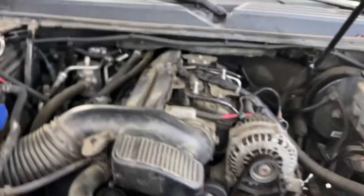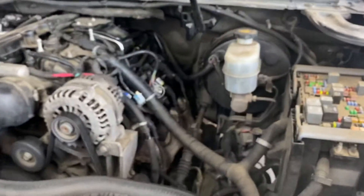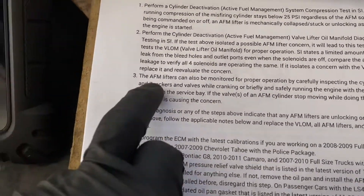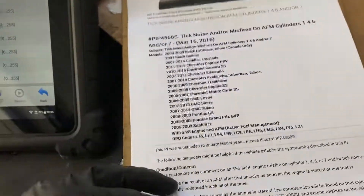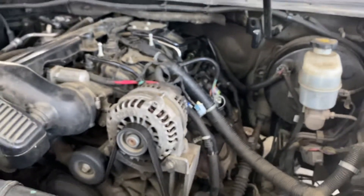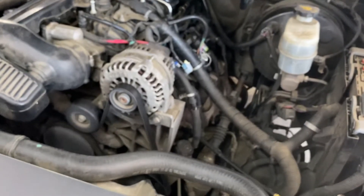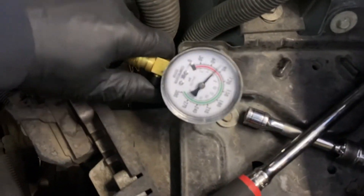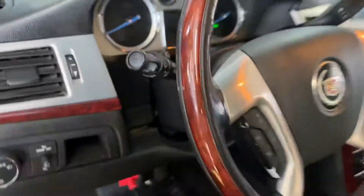If you have a misfire on cylinder 7, you need to check the compression first. Check cylinders 1, 4, 6, and 7, because this kind of truck has a cylinder deactivation solenoid and you need to compare those four cylinders. The compression is working on cylinder 1, but on cylinder number 7 we don't have compression.